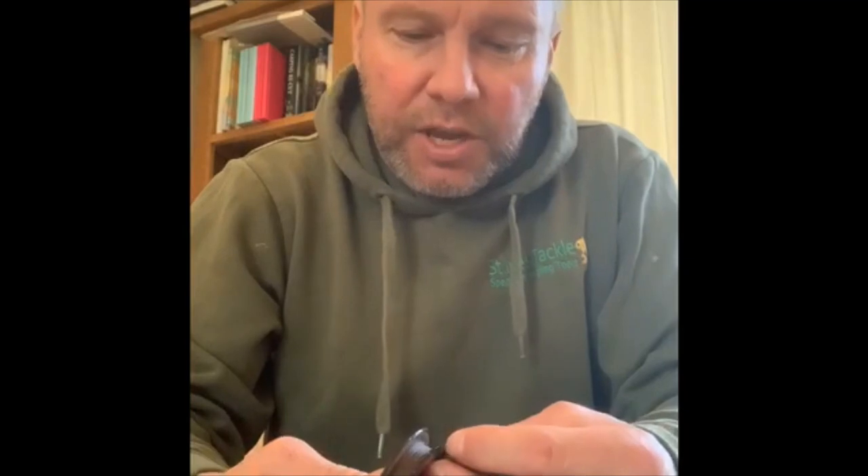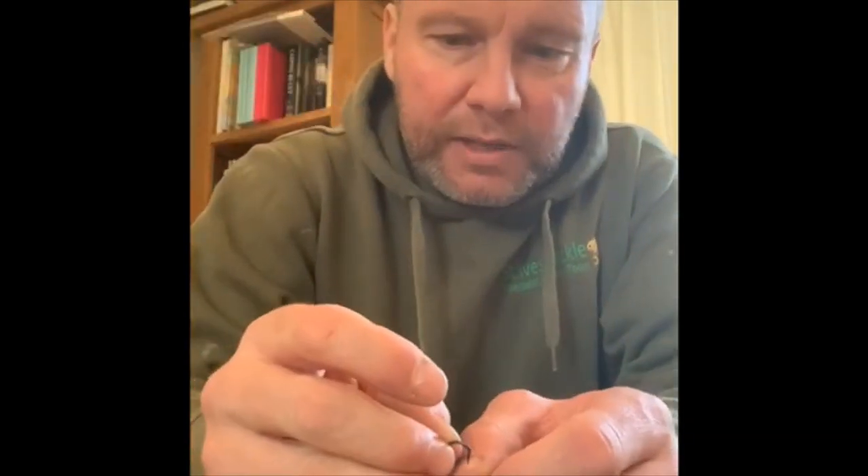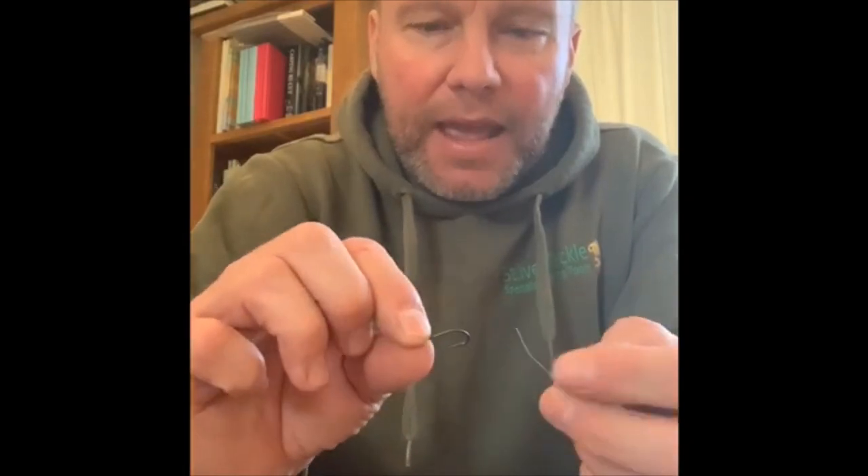First thing is any coated material — I tend to use the jelly wire in 25 — and you want about 12 to 16 inches of that off initially, so a decent bit, then just trim that. Next up, take your hook. Any outturned eye hook will work. This is a size 5 chodder from Atomic. Always check that it's nice and sharp before you start.